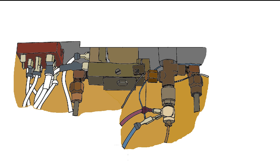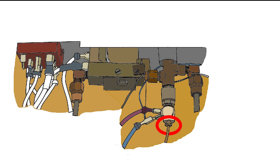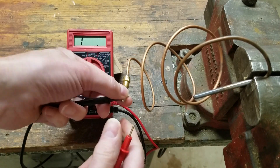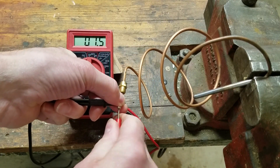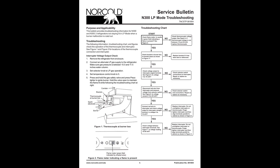What if the voltage across the cold junction was less than specified? After verifying that the hot junction was properly positioned in the flame, I would have cleaned the cold junction and then checked across the thermocouple for continuity. An open circuit indicates a failed thermocouple, which would require replacement. Use the troubleshooting guides provided by Norcold to help guide you.